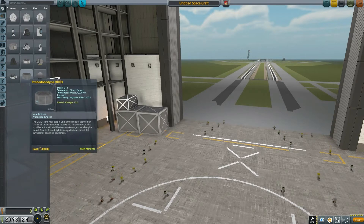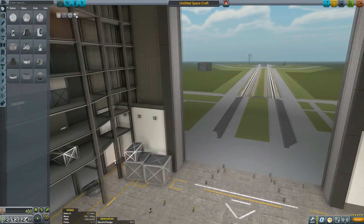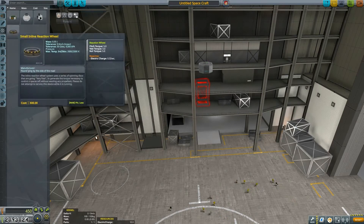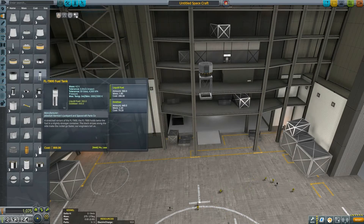Hello YouTube and welcome to another Kerbal Engineering Duna probe building special. Today we will be building the probe that we will be sending to Duna. I hope that everything will be fine and dandy and that we will be able to build this wonderful vessel. Stick around and let's do this.